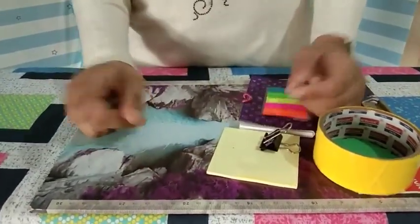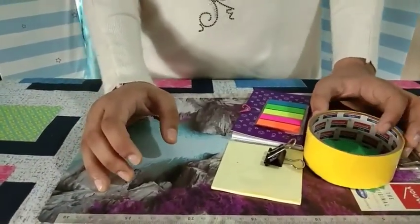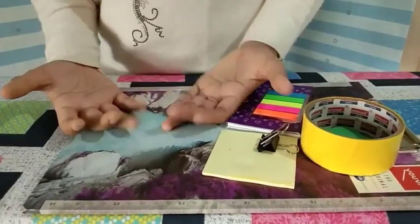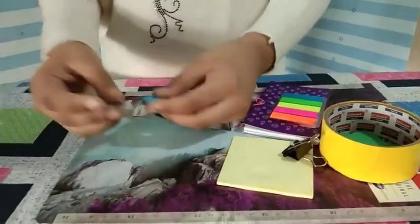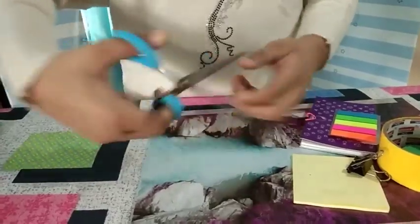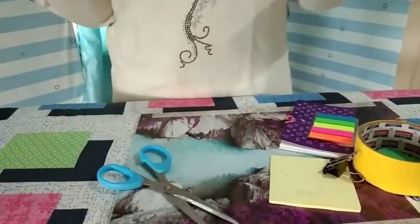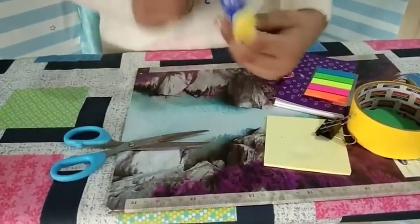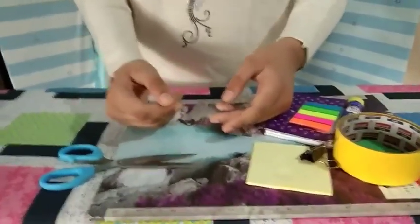Next we'll be needing one thing that everybody has at home — sharp and dangerous. Yes, scissors! If you don't want to get hurt, make sure you take help from adults if you don't know how to use scissors, because it's pretty dangerous. Next item we need is glue! Here's my super glue to the rescue. If you don't have glue or a glue stick, you can use fabric glue as well.